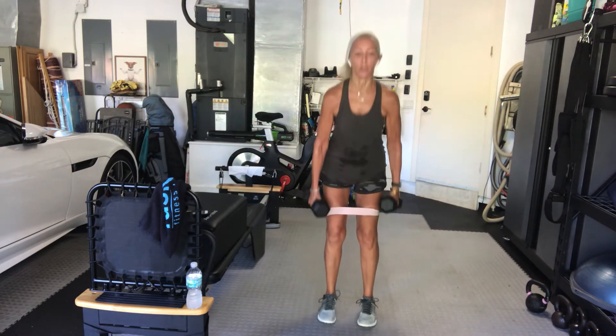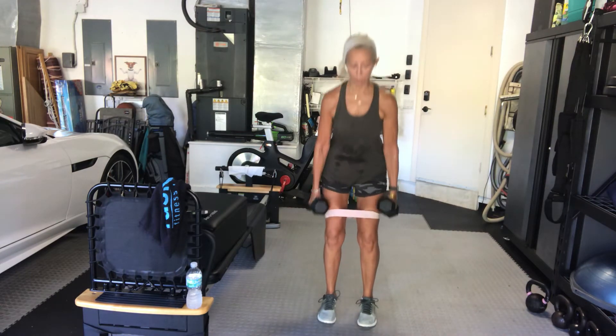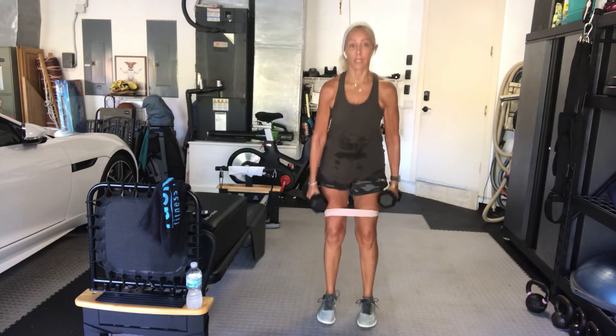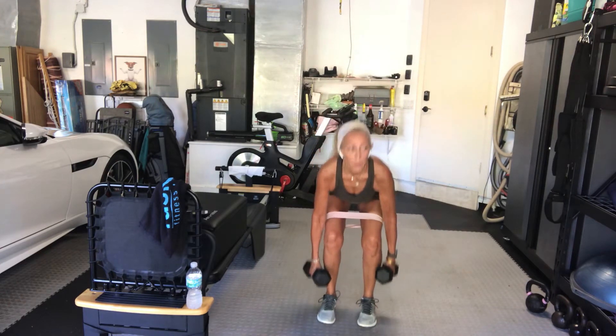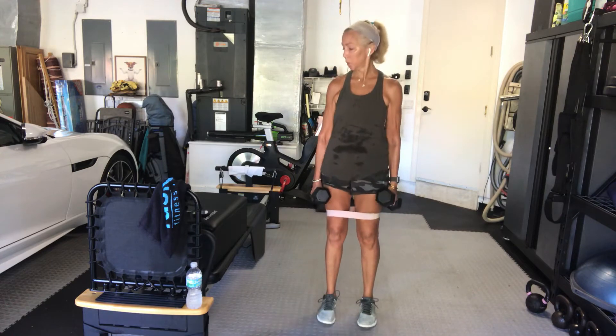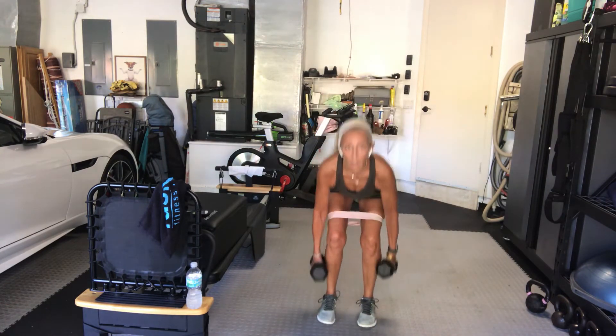Keep your head in line with your spine, look forward — down at best, not up. You've got 10 seconds remaining. After this, it's our deadlifts. 3, 2, 1. Good.